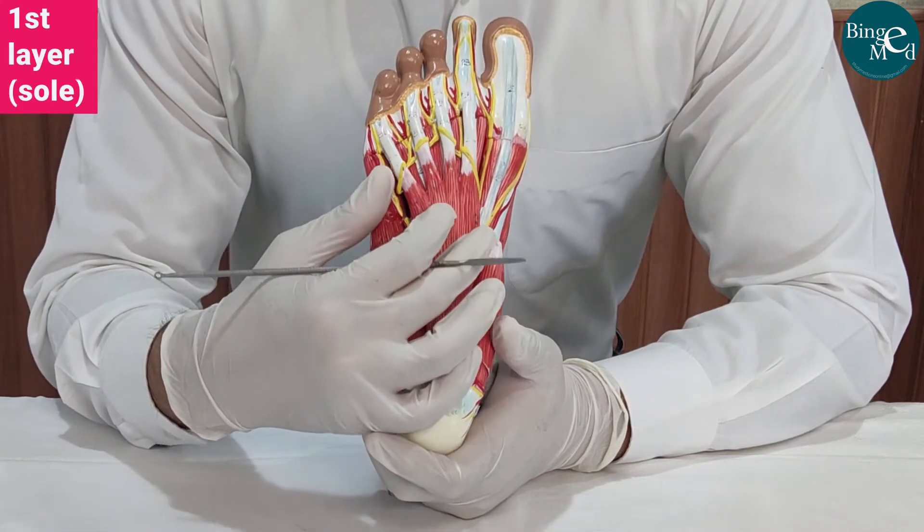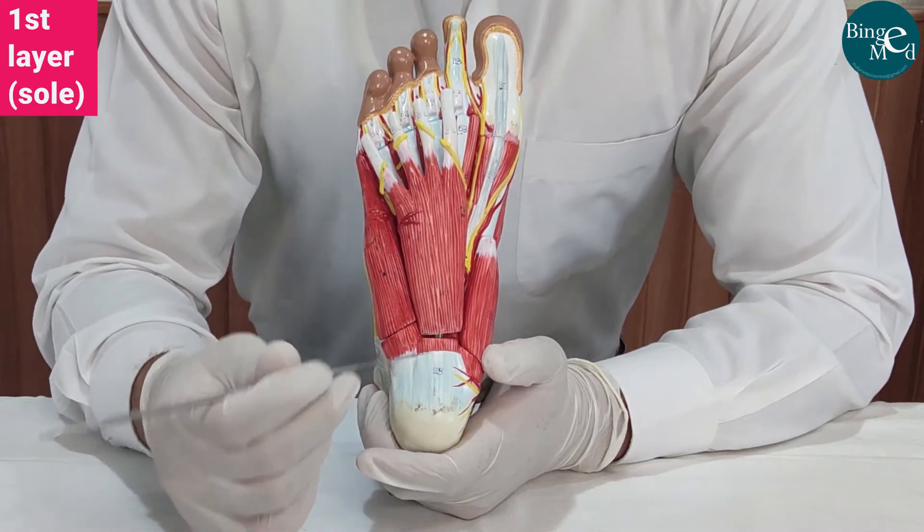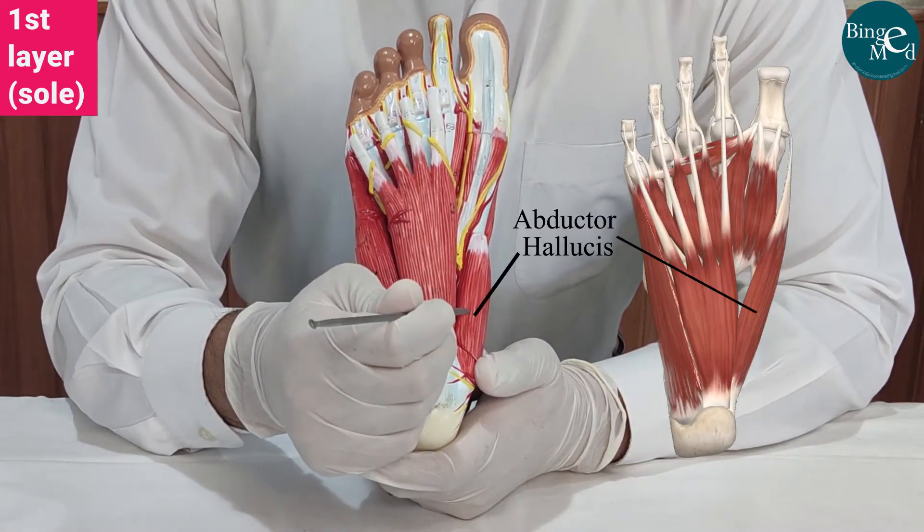This is the first layer of the sole. From medial to lateral, on the first layer, we have three muscles. This is the abductor hallucis.